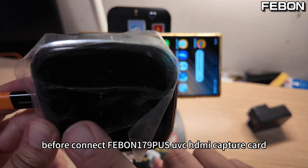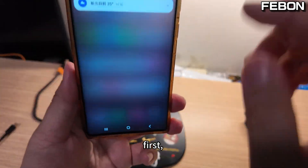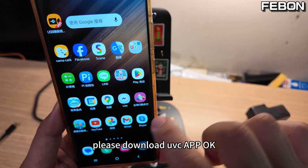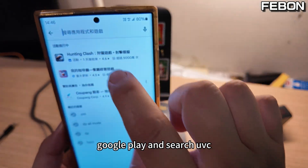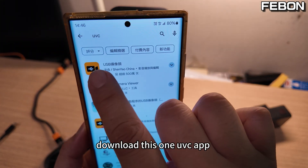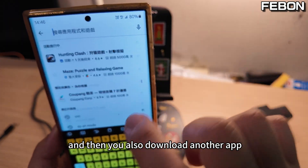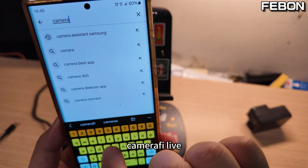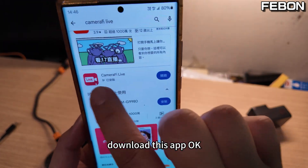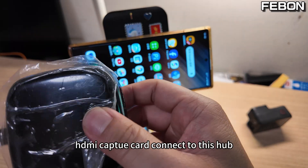Before connecting the Febom 179 Plus HDMI capture card, please download the apps. First, please download the UVC app — search 'UVC' on Google Play and download it. You also need to download another app called Camera5 Live.